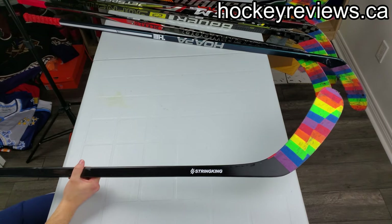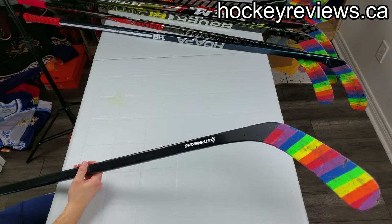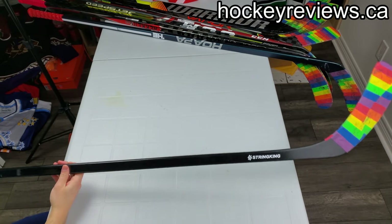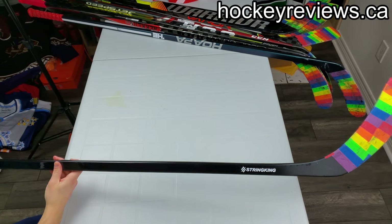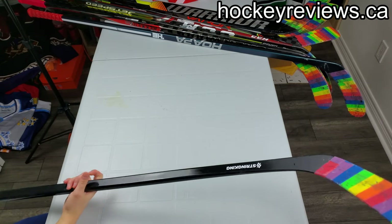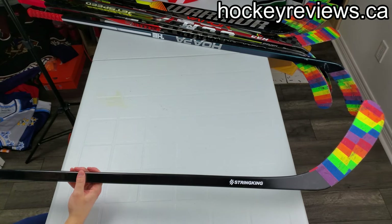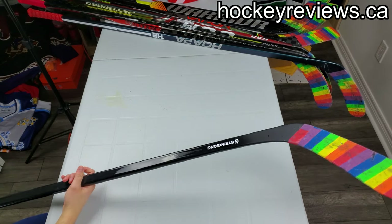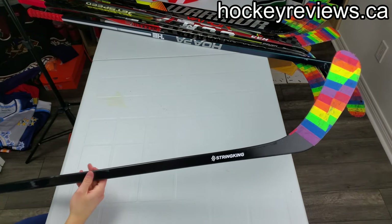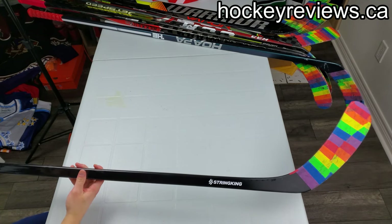Full disclosure: String King sent me this stick to do a review on and to make content on. I don't fully understand it. I have all these sticks here that I've been testing recently and this was the weirdest one. With so many sticks and smaller companies coming into the market, it's heavy — not crazy light — actually the heaviest stick I've gotten in a while — and it's still expensive, it's not an $80 stick.